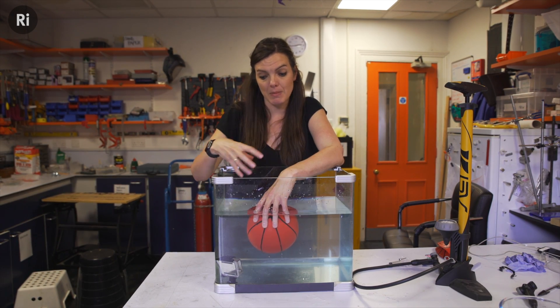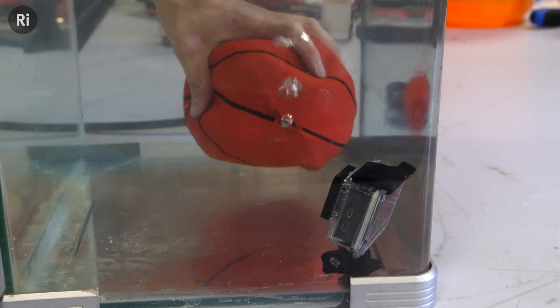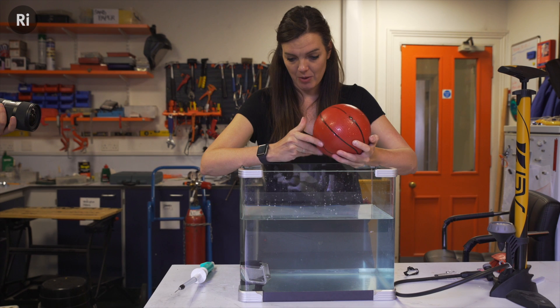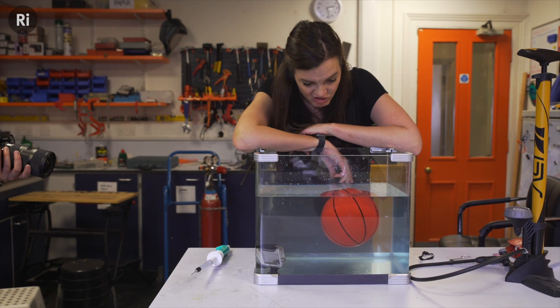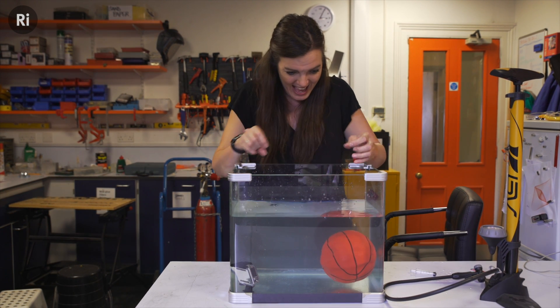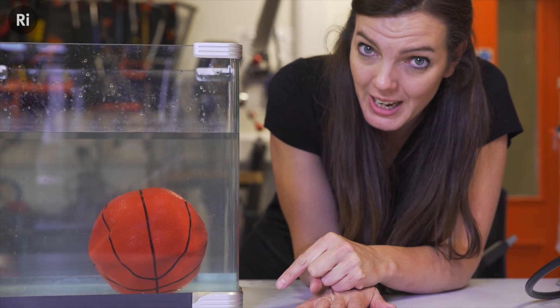So what I need to do is make my basketball sink in tap water. If I fill it with tap water, hopefully that'll happen. We've filled this basketball with water — which was not as easy as we thought — we've basically syringed it full of water, and so hopefully now it will sink. At the moment my ball isn't sinking, so I just need to do a few tweaks to make it sink. There it goes! So that's the top layer sorted. I now need to sort out the bottom layer and get it floating on there.